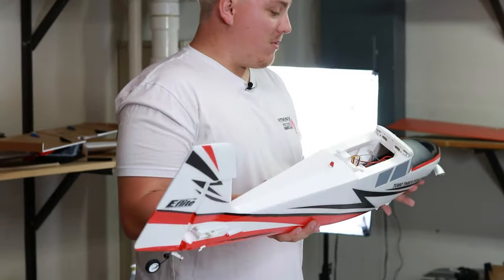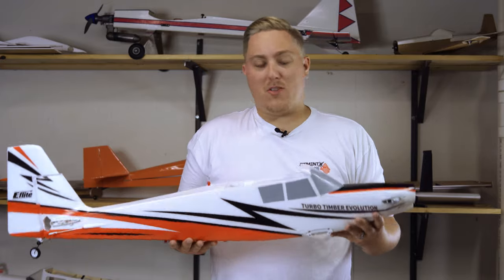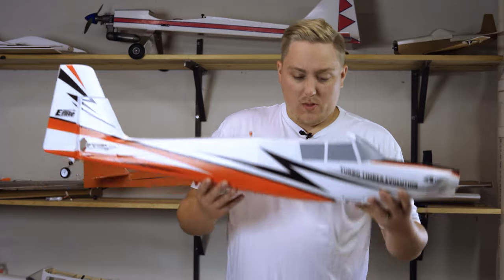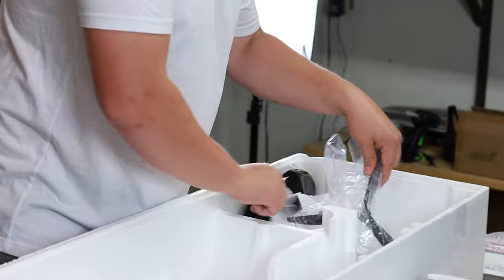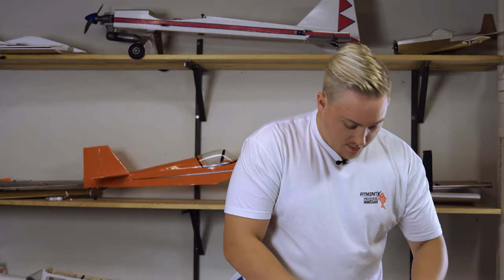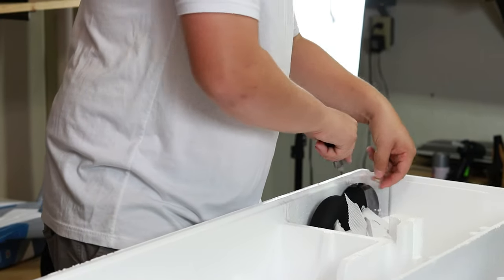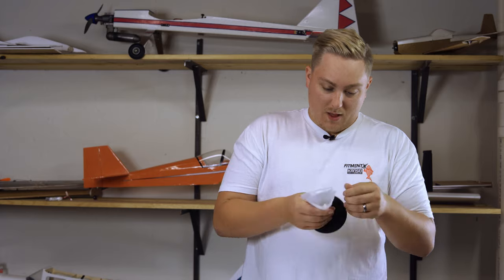I have flown a bunch of the Timber line of airplanes — there actually is a good amount of them: the Timber, the Timber X, the Night Timber, the Ultra Micro series. So this is the Turbo Timber. We'll get into the differences in just a little bit. I'm super excited for this one because even though I've flown a ton of them, I've never actually owned one. So really looking forward to putting this together and getting the first couple of flights in. Got our propeller sitting down in the bottom here — this is a three-bladed propeller, unlike the other Timber series which usually come with a two-bladed propeller, to give it that more turboprop-esque look.